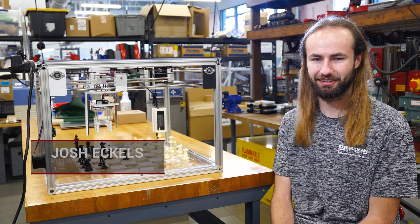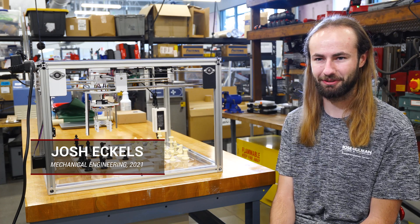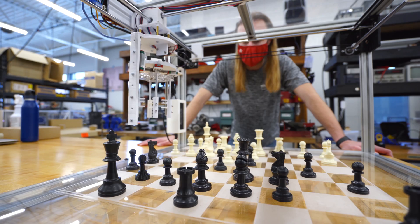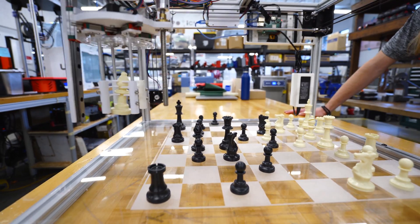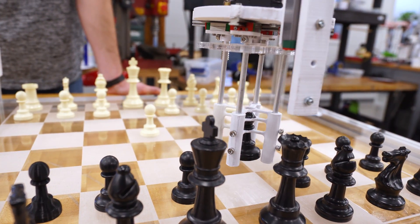The inspiration for this project came because I played chess a lot when I was young and people stopped playing against me, so I thought I'd make a robot to play against me instead. The chess robot has a chess engine in the background and you can just make moves against it, and it has a gripper arm that will come out and play the move against you — so completely autonomous.